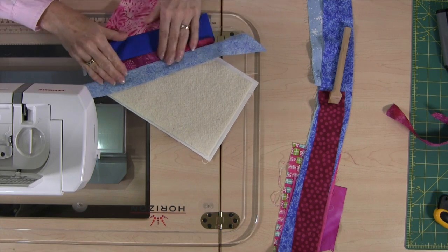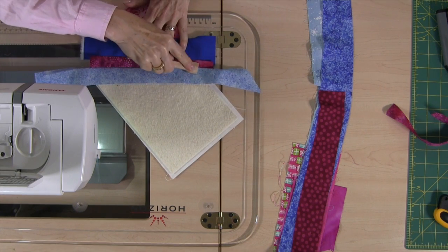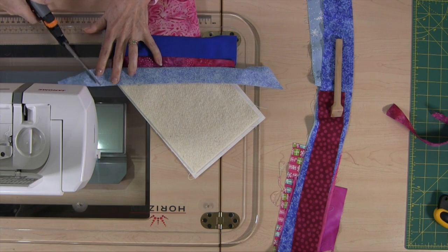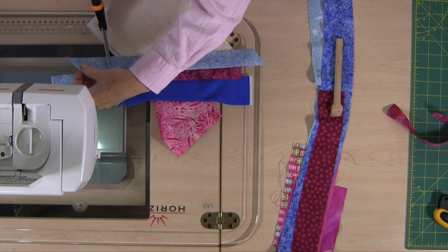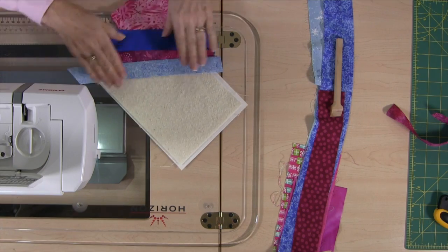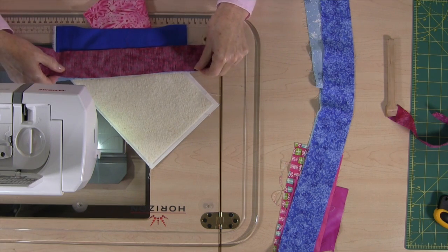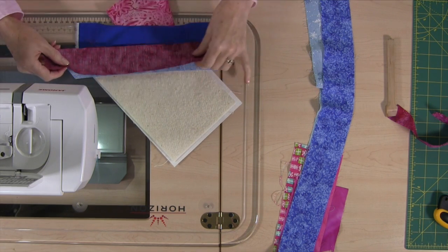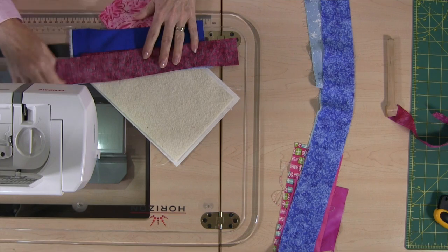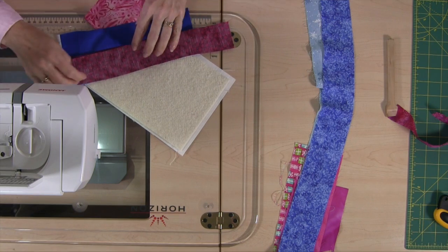I've got some extra fabric here — it's getting a little long, so I'm going to cut it off making sure I leave some excess. Let's just cut those extra pieces off so it doesn't get in the way. That's looking kind of nice so far. Another piece right side down, making sure it extends on both sides. When you have a long piece like that it might be tempting to think 'I want to save some fabric, let's move it along' — but don't do that. Make sure you've got lots of excess on either side. You'd be surprised how much you need to cover when you turn this over, so you want to make sure you don't run yourself short.